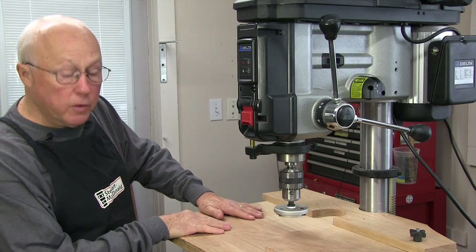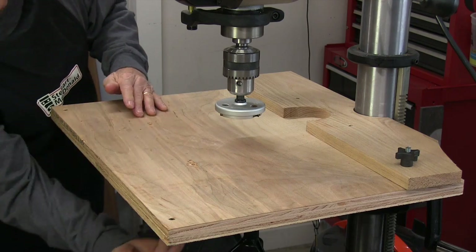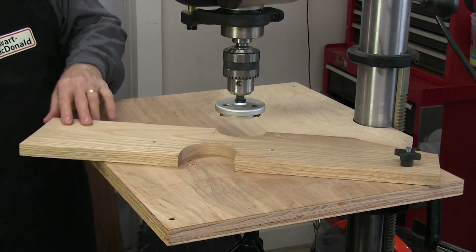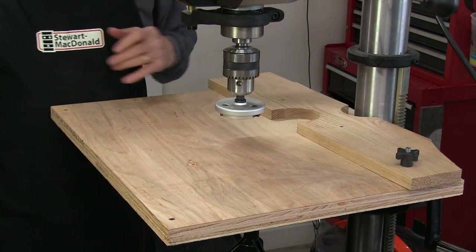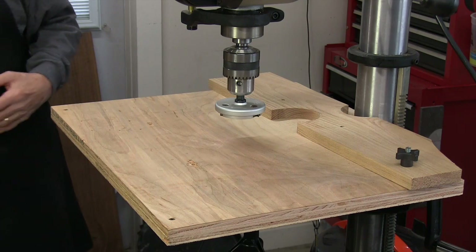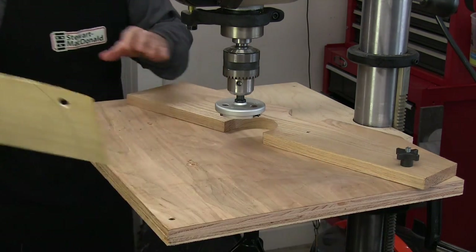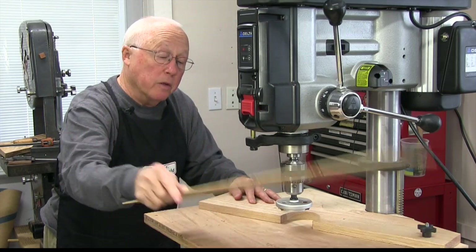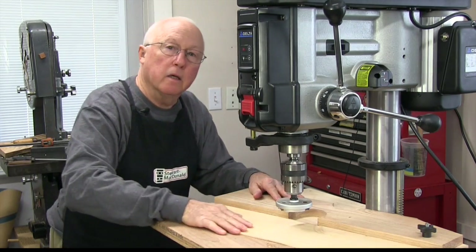My table is two half-inch pieces of good quality plywood glued together and I've bolted it to the steel table from underneath. This is my fence that pivots on one end so that you can do narrow and wide pieces. I could take a piece of spruce like this and make multiple passes — much wider than this — and then move it over. You get the idea.